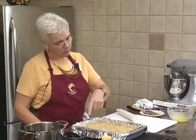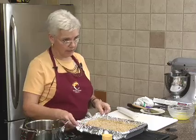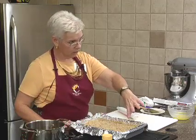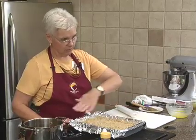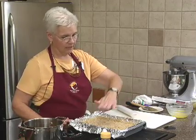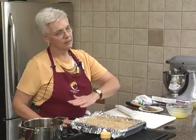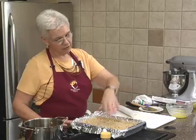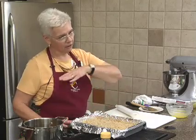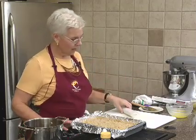I started by brushing the foil-lined pan with melted butter. Then you put one phyllo sheet in, butter it, phyllo, butter, phyllo, butter — whatever, eight sheets. Then you put one-third of the walnut mixture, then phyllo and butter all the way up to eight sheets, then another third of the nuts, then eight more sheets, and the last third of the nuts.